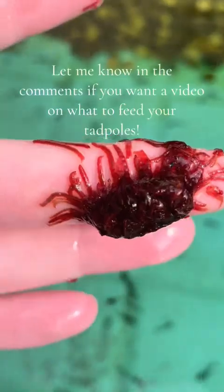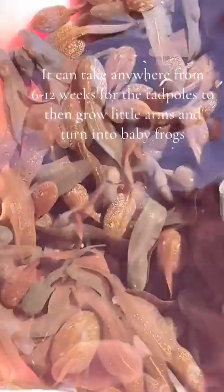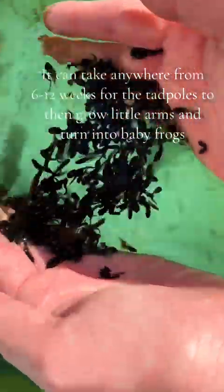Let me know in the comments if you want a video on what to feed your tadpoles. It can take anywhere from 6-12 weeks for the tadpoles to then grow little arms and turn into baby frogs.